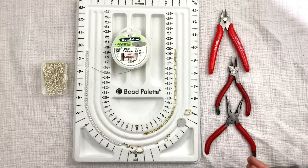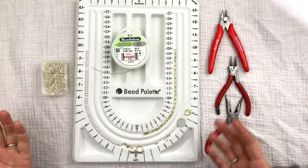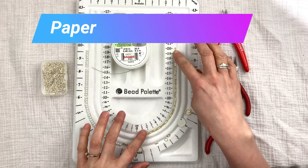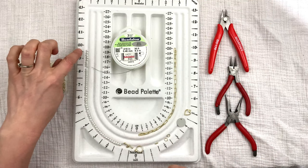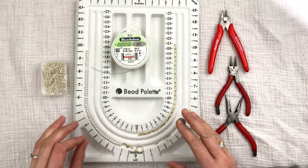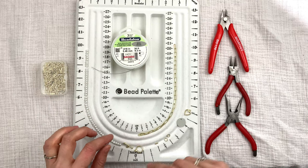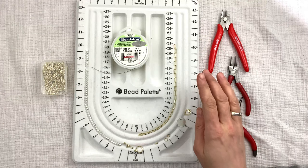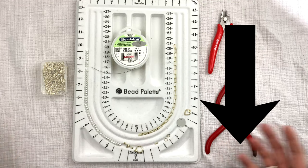Here's what you need to make this pearl chain necklace. For tools: cutter, long nose pliers, and round nose pliers. For materials: a paperclip chain cut to about eight inches — I want my chain to be the same length as my pearls, so eight inches of pearls to match eight inches of chain. You can also do four inches of pearls and the rest chain if you prefer. I found this chain on Amazon — check the description below.